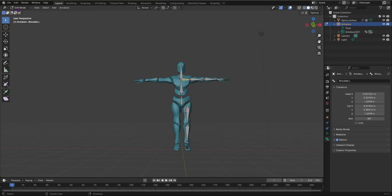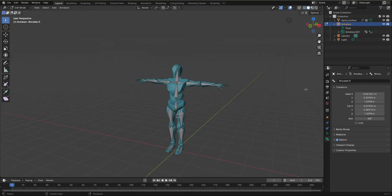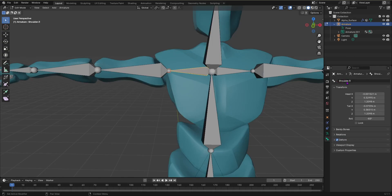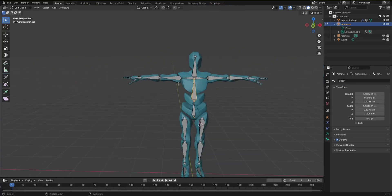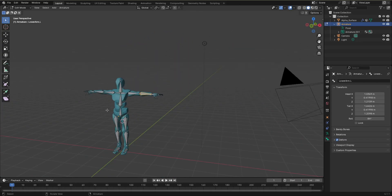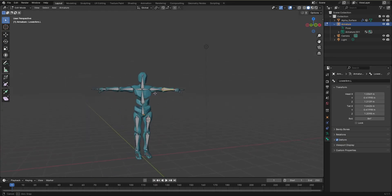Stay in Edit Mode, hit A to select all the bones in the armature, then right-click and click Symmetrize. You'll see it has reflected the bones to the other side. Click on any of the new bones and you'll see 'shoulder.R', 'upper_arm.R', and so on — Blender automatically renamed them with '.R'. We didn't have to build the whole body; we just did one side and Symmetrize handled the rest.